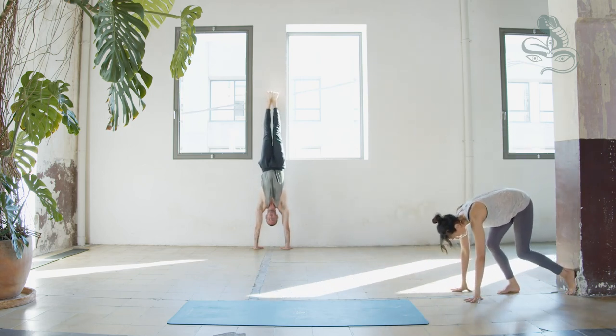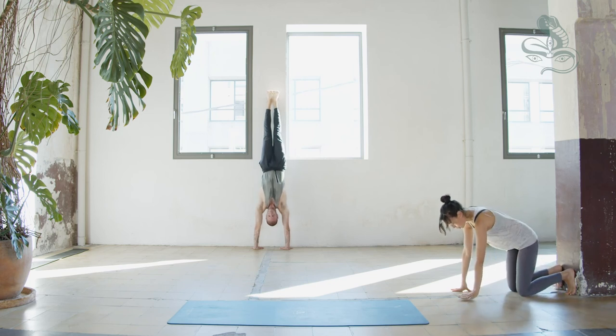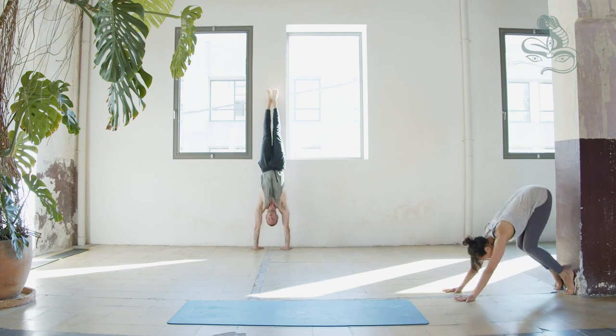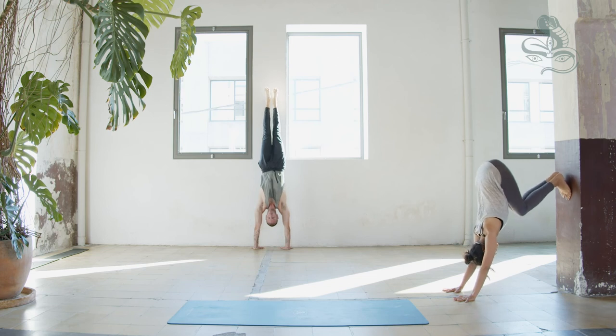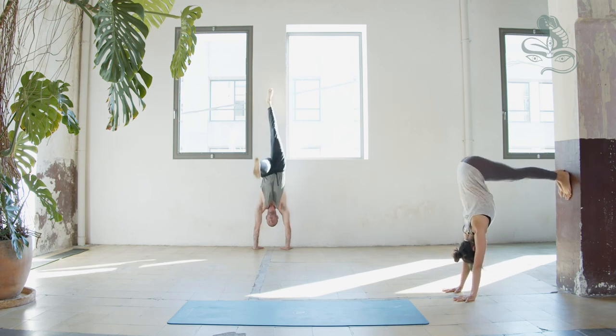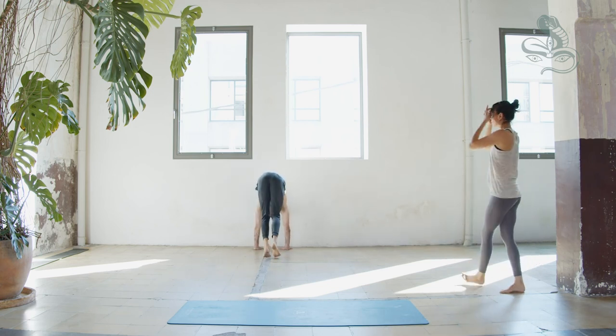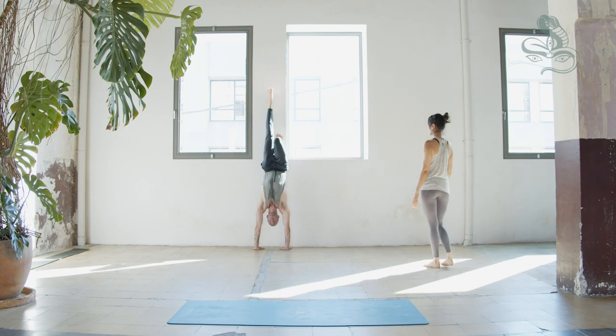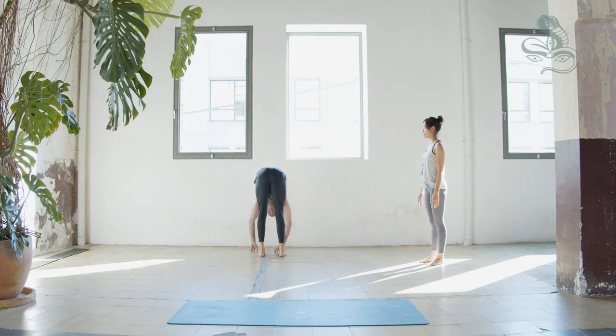For a 90-degree angle — a slightly easier position — bring the soles of the feet to the wall, pelvis over the knees, and position your wrists right underneath your shoulders. From here, lifting the pelvis, bend your knees, then step feet on the wall and extend your legs into a 90-degree angle. Once you come down, stay in Uttanasana — standing forward fold. Feel free to finish up your 25 breaths.